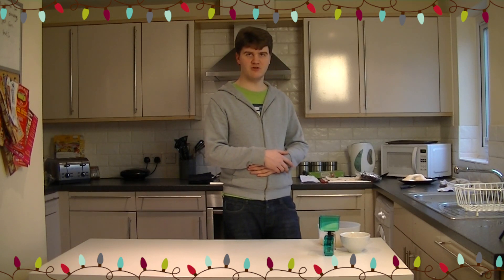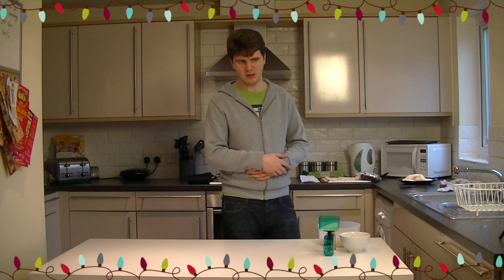It's not going to be made with phyllo pastry because I haven't got the patience for it. We're going to make it with puff pastry instead. So instead of calling it a winter fruit strudel, we're going to call it a winter fruit en croûte.